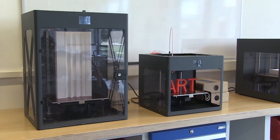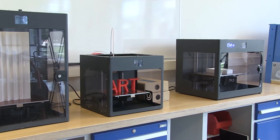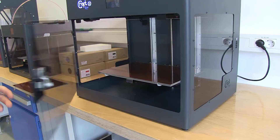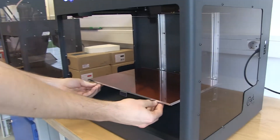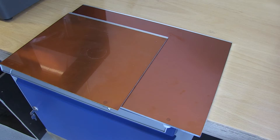Now let's talk about some of the new technologies this machine introduces to the lineup of Kraftunik printers. First of all, there's a significant increase in bed size, so there's more space to work with. This is really important for us as we are able to print much bigger objects.